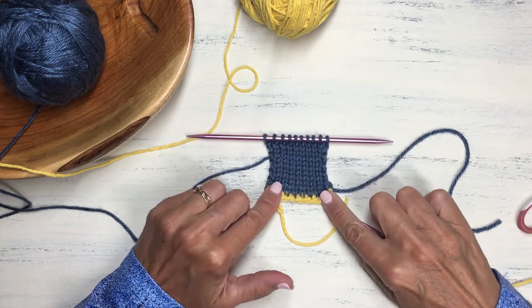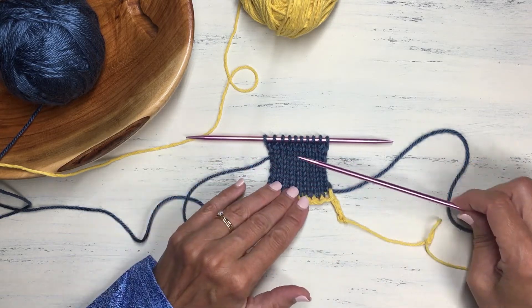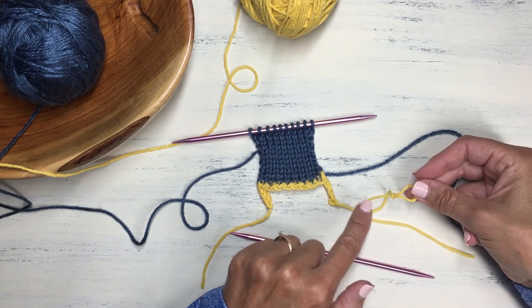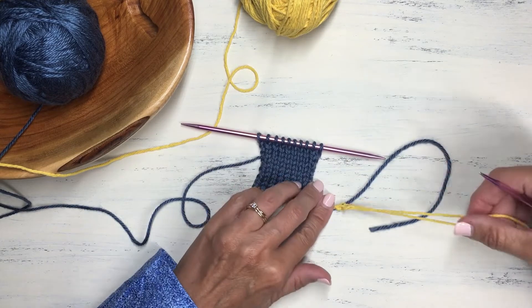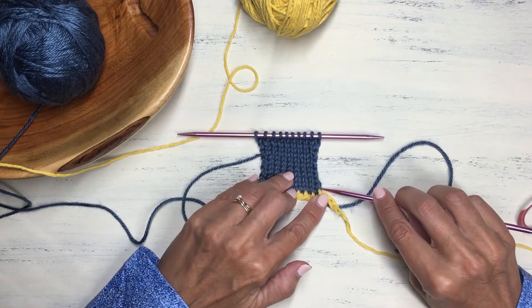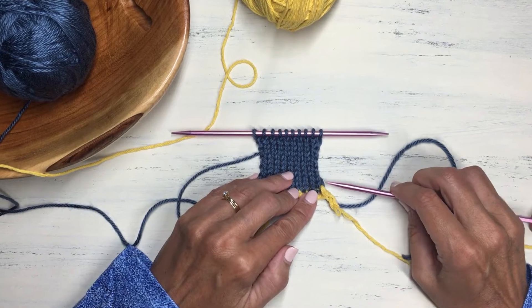After knitting a few rows of stockinette stitch, it's time to unravel the cast on edge to reveal the live stitches and place them on a new needle. Recall the little reminder loop we added — this indicates the direction we want to unravel, from right to left. Let's undo that last chain stitch. One approach is to slowly unravel the chain while placing the live stitches on the needle as they appear, but the danger is those live stitches can slip away from you pretty easily.